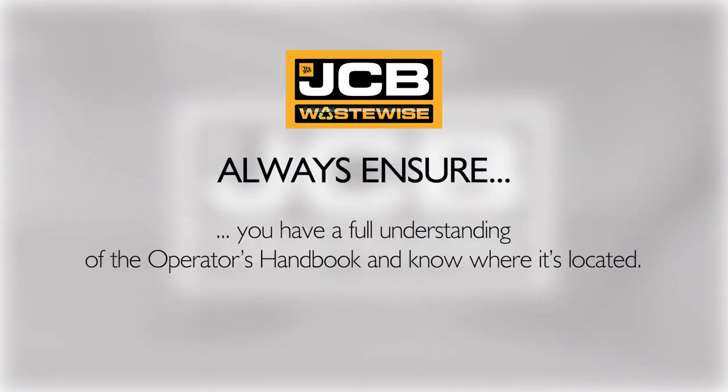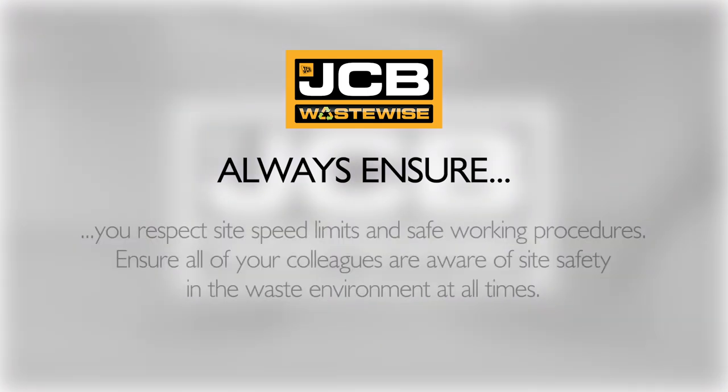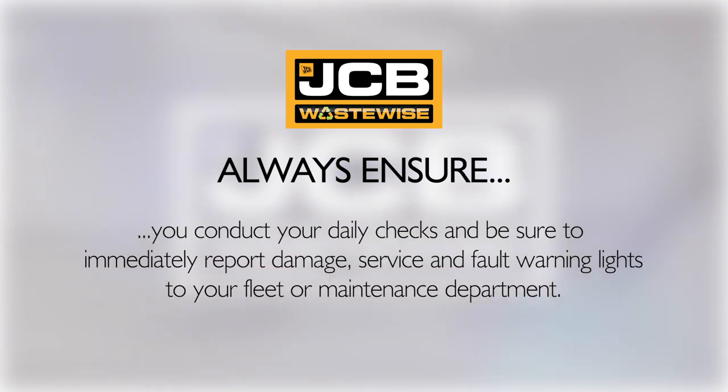You have a full understanding of the operator's handbook and know where it is located. You respect site speed limits and safe working procedures. Ensure all of your colleagues are aware of site safety in the waste environment at all times. You wear correct PPE on site at all times as required by site rules. Conduct your daily checks and be sure to immediately report damage, service and fault warning lights to your fleet or maintenance department.